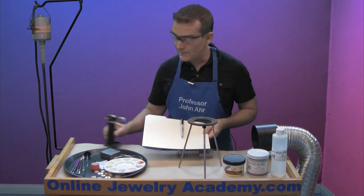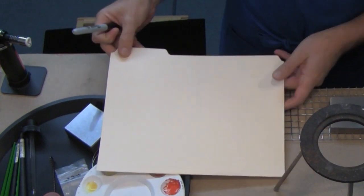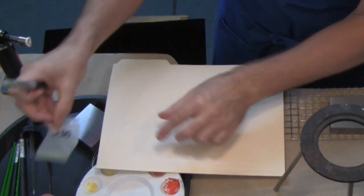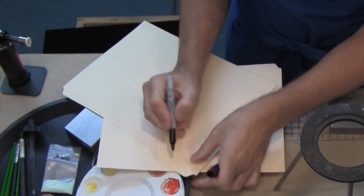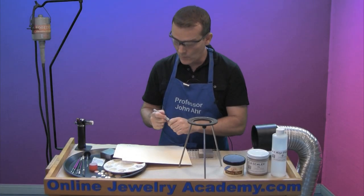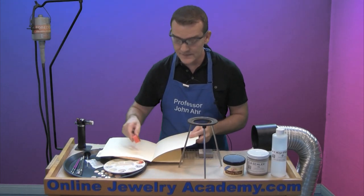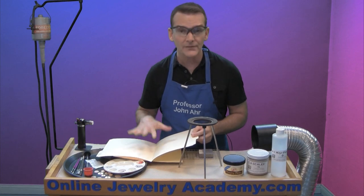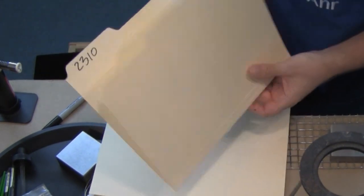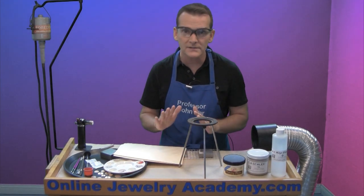Another item you'll want is manila file folders. When you start to work with an enamel — say its number is 2310 — you write the number on the file folder. When you're sifting the enamel, you open the file folder up and sift over it; any material that falls into the file folder is easily collected in the crease and returned to the container. Use a different folder for every color because you don't want to cross-contaminate.